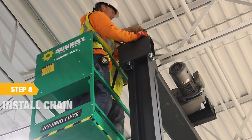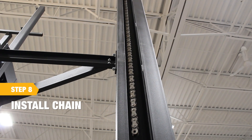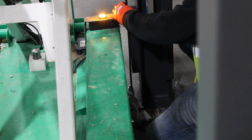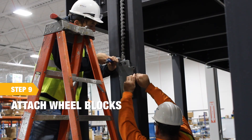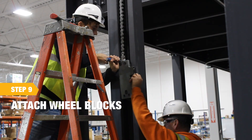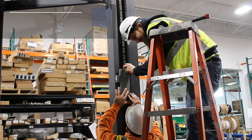For chain installation, first install the lifting chain and ensure equal lengths on each side. The last link of the chain on each side should be just above the height of the carriage. Then connect the tension chain to the lifting chain. Next, the wheel blocks can be attached to the chain. Once again ensure that the chain length is equal on each side and that the wheel blocks are just above the height of the carriage.